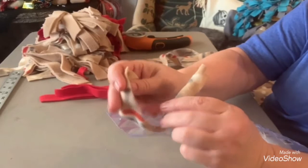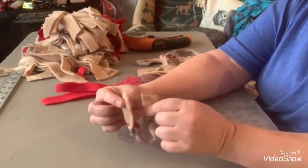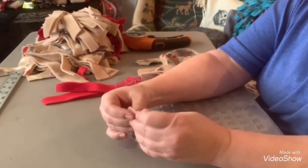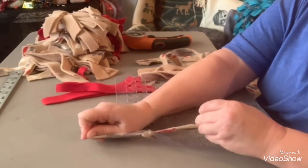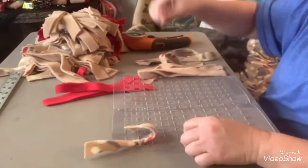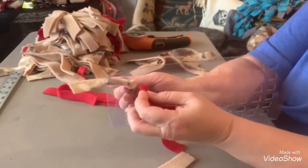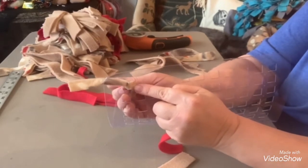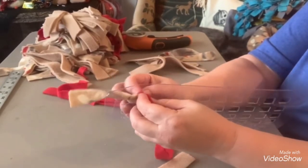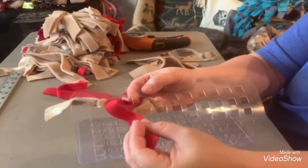All you're gonna do here is start in your first two holes and just tie a knot - tie it tight, make sure you tie them tight. Then you're gonna take your next piece. I use red as my next color, and you're gonna go right up in beside where you tied that knot. Just pull it straight up through and then pull it up through the next hole and tie your knot.